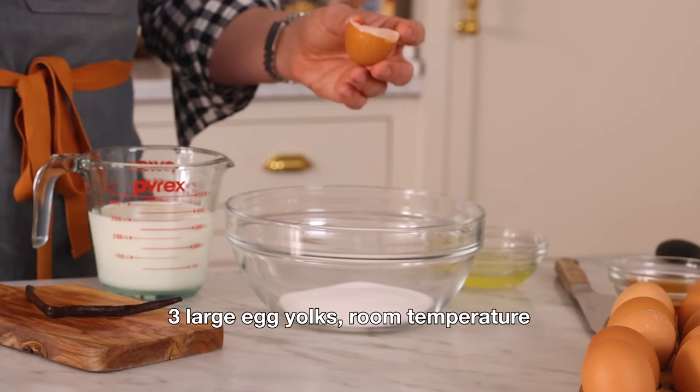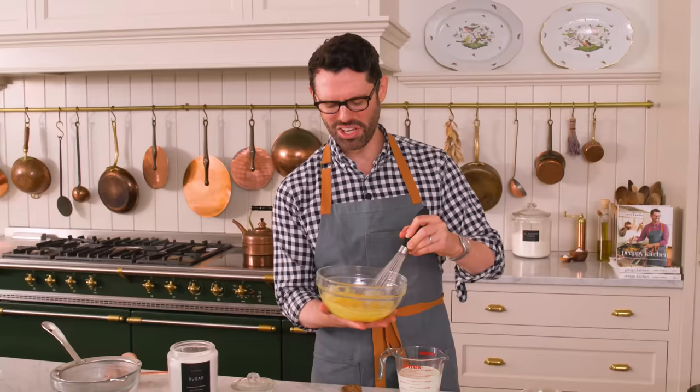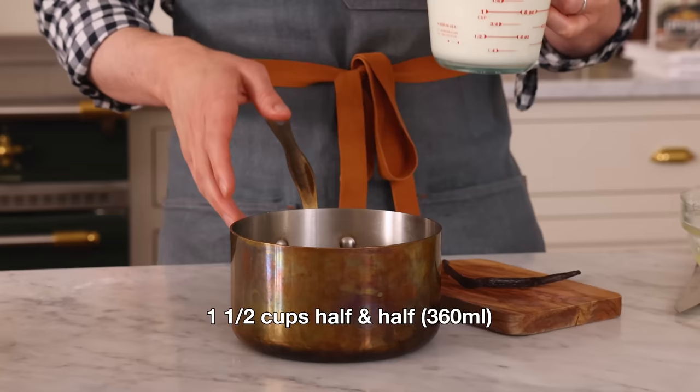First off, we're making our brandied crème anglaise. Crème anglaise is a pourable custard — it's basically magic. To make it, we're going to have a third of a cup of sugar in the bowl along with three egg yolks. The egg yolks are going to give you the stability and richness you need.